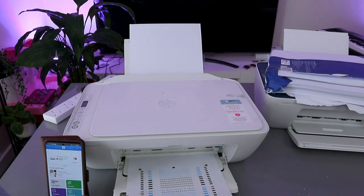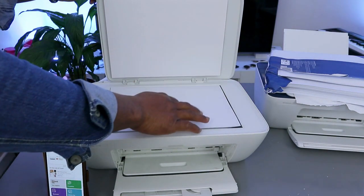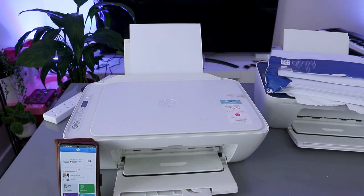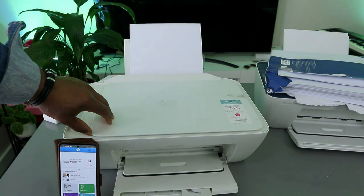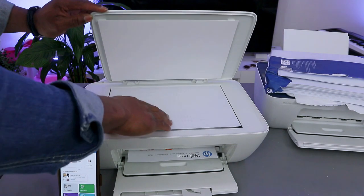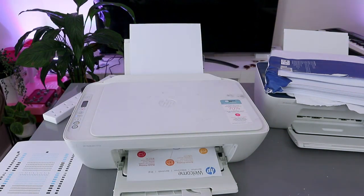Open the printer lid, stick the alignment page on top, and select Copy to complete the alignment. The alignment is now completed. The printer is now printing the welcome information page that was sent to the printer.